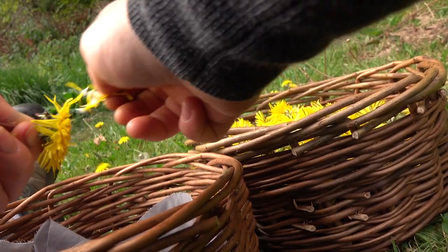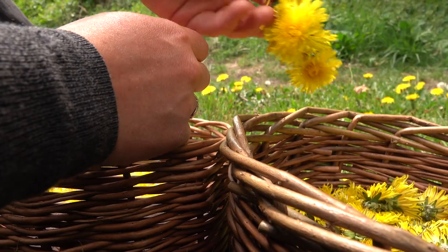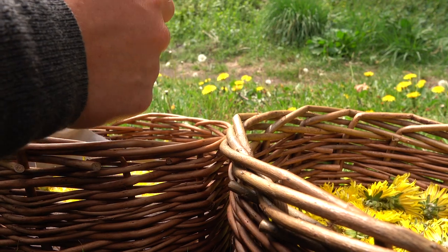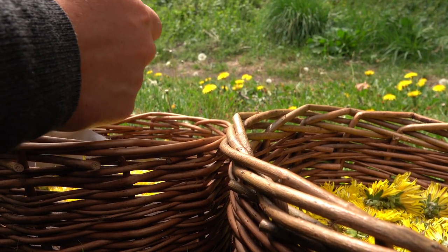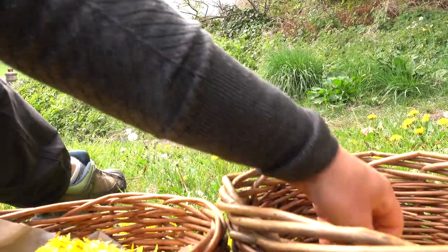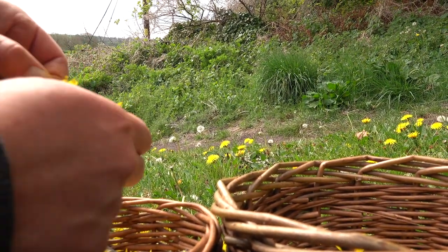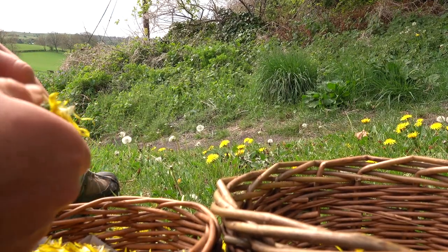Processing those dandelions — what we need to do now is extract all the petals. Find yourself a comfortable seat and just pull them all off. It does feel like a never-ending task but as you can see, the bucket does eventually reduce in size and the petal collection continues to grow. You'll need at least one pint of dandelions for this project — if you get some more, that's even better!